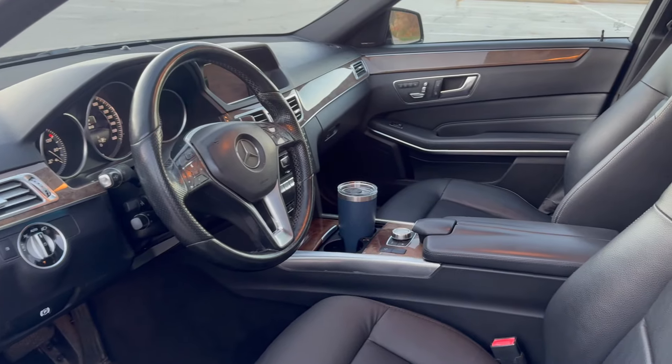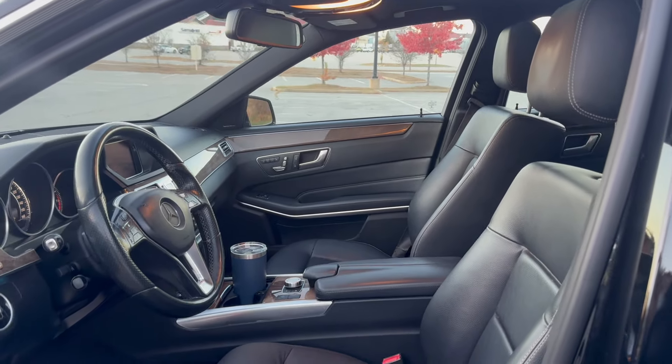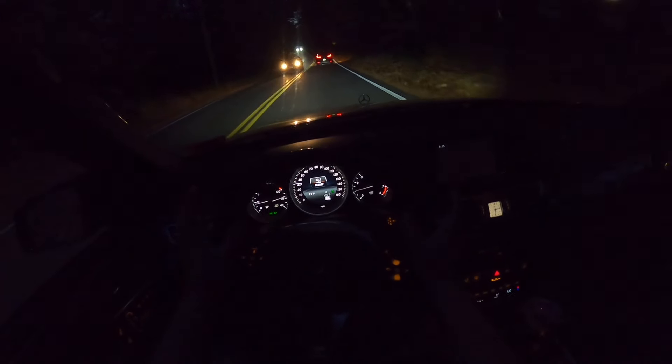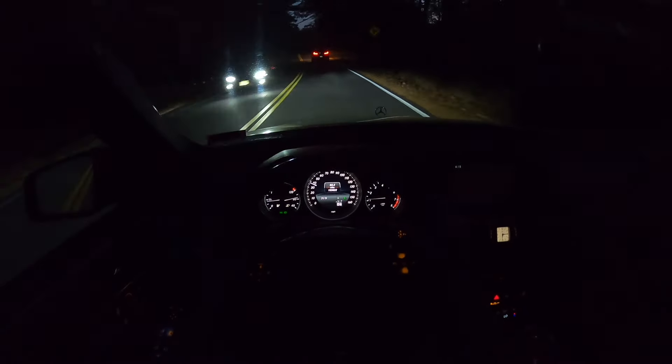As far as interior impressions, it's a very nice place to be. With over 100,000 miles on it you see some wear and tear, but overall the seats are quite comfortable, there's basically no outside sound coming into the interior, and the ride is quite smooth. The wood trim and the analog clock are a nice touch in this car.